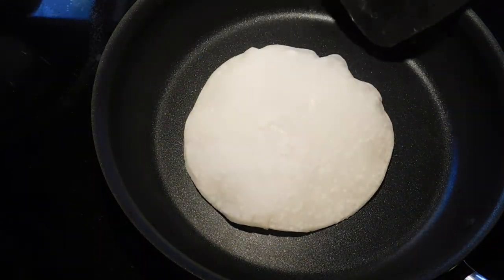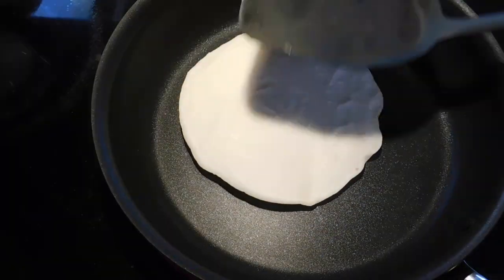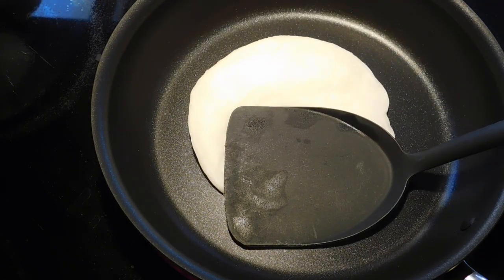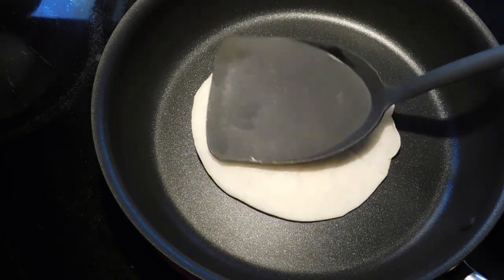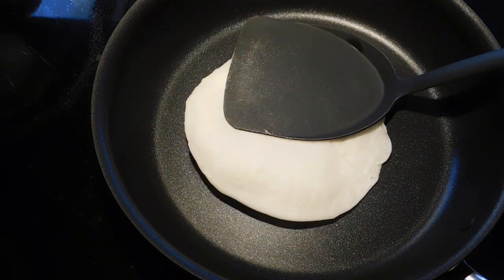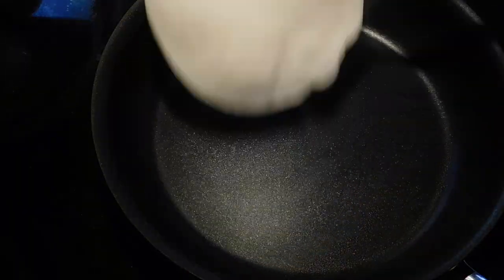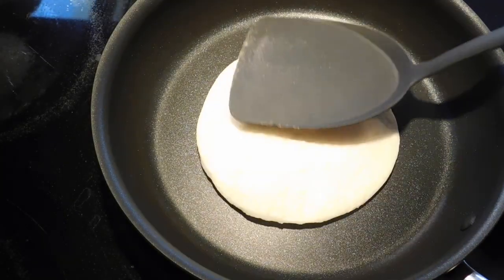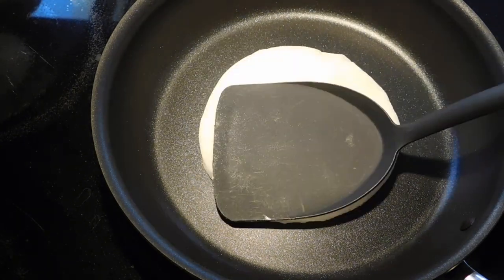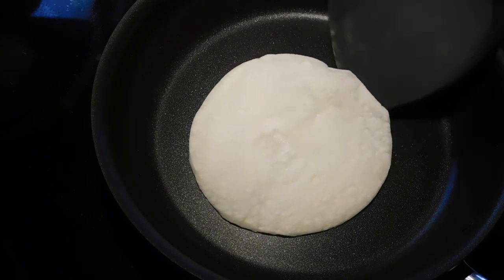Our patiri is getting puffed up. We are cooking it on a medium flame and not adding any extra oil. Give it a gentle press. If you don't have a patiri presser, you can roll it like regular chapati. One thing to keep in mind: use rice flour to roll it so it doesn't stick, but do not use too much rice flour because then the patiri will become brown.